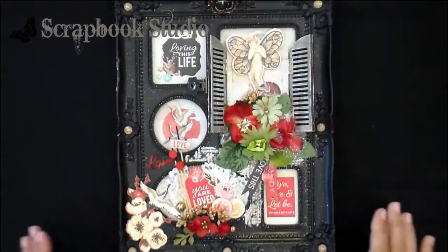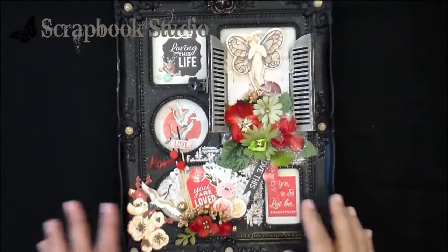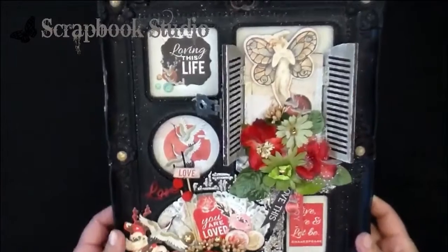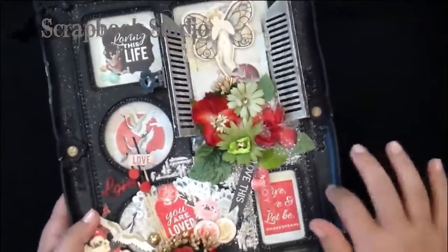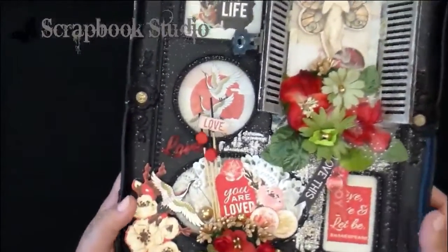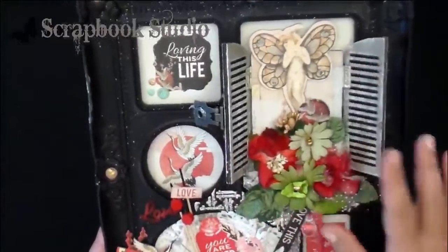Hi everyone, we just have some fun inspiration for you today. Sometimes you just want to do something different. Priscilla made this gorgeous frame that she bought at Pep — it's a really cheap one, it's just plastic — but look how she used some of her leftover products to decorate it.